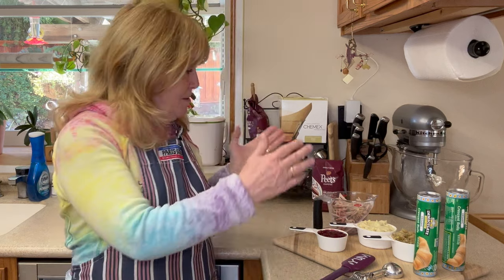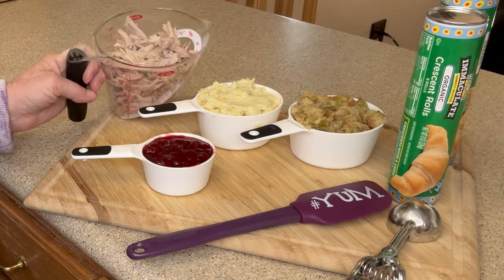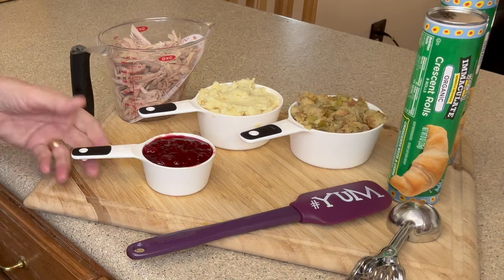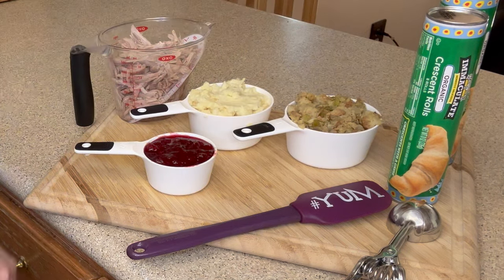We just need a few simple Thanksgiving leftovers. Today for our crescent ring I'm using turkey meat — obviously shredded — cranberry sauce, mashed potatoes, stuffing, and crescent rolls.